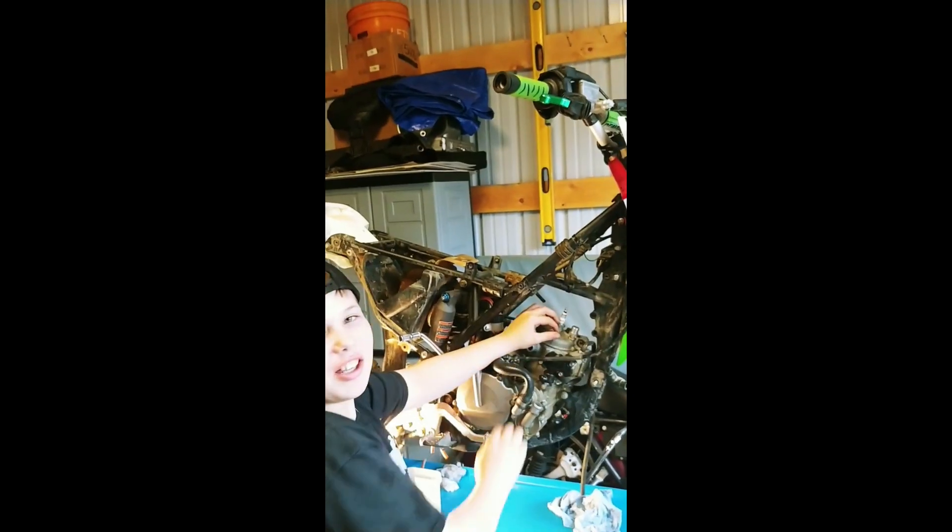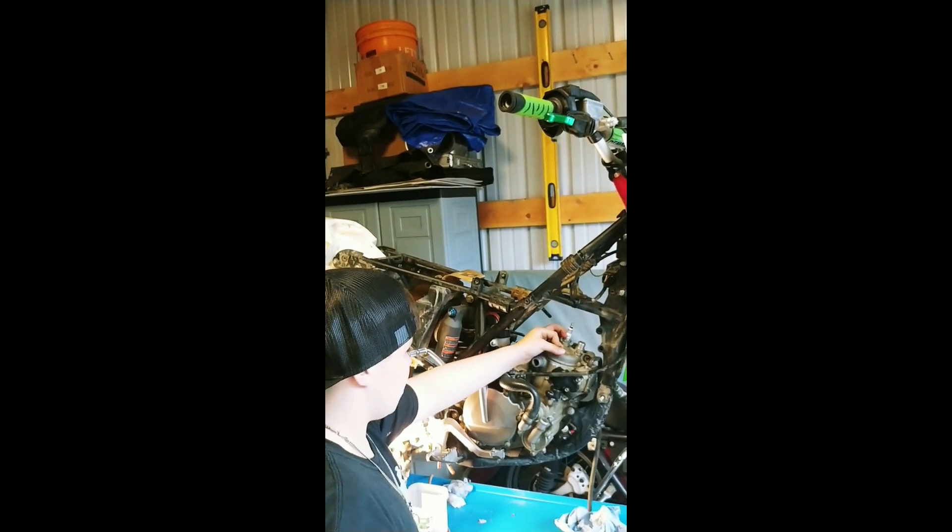Once you get them started, don't forget to check your torque specs. The motor mount.